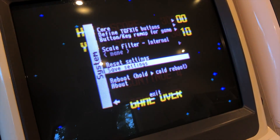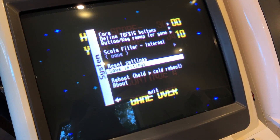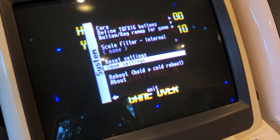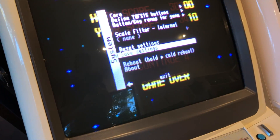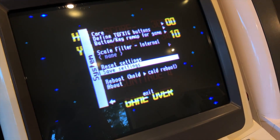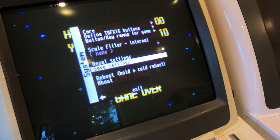This works pretty much with every core that puts out a clean 15 kilohertz 240p image. Some cores work, some don't, and sometimes depending on the game you select it works or it doesn't — I assume that's just because of the different resolutions that some games have.